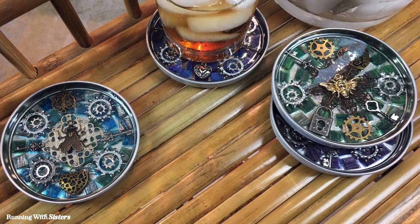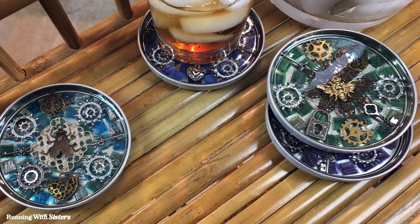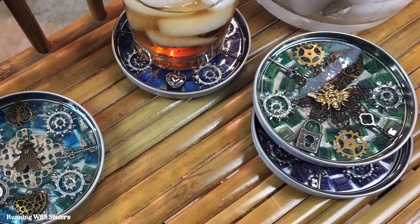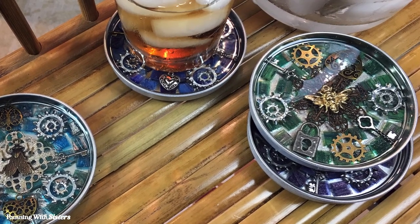We let the resin cure for 72 hours and our coasters turned out great. We hope yours turned out great too. If you have any questions while you're working on your coasters, leave us a comment and we'll reply — we're here to help. Happy crafting!